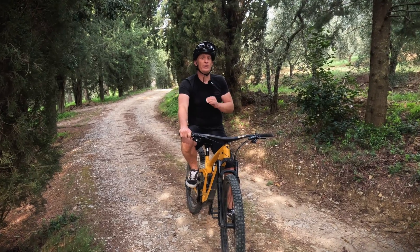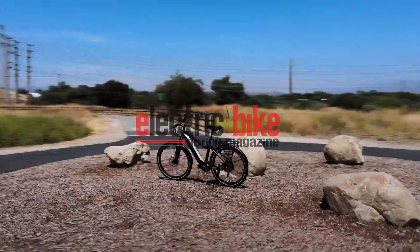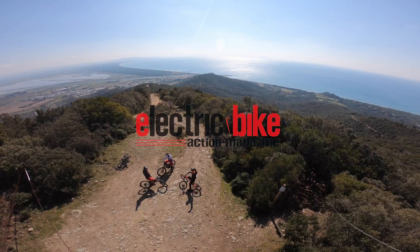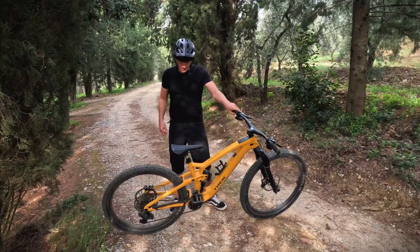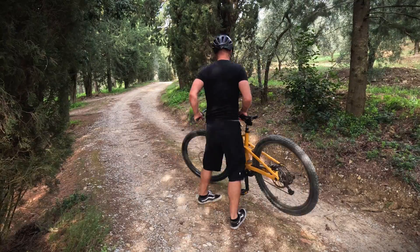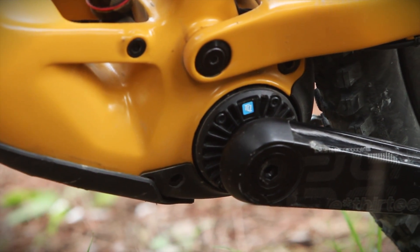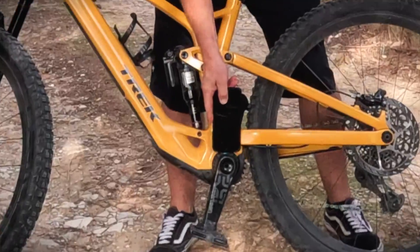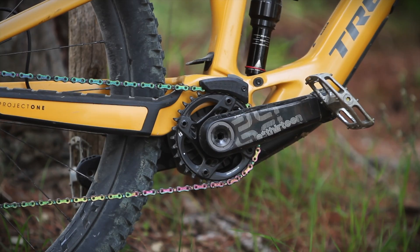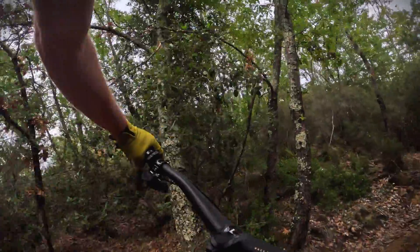This is a motor that should change how we view electric bike motors. This is the TQ HPR50 — you can barely see it. There's the motor, barely three or four inches across. Here's a phone, and it's about the width of a telephone — a tiny motor. In fact, you can't even really see it. It's allowed the frame designers to make a motor that fits perfectly in a frame and lets them do what they want with the geometry.